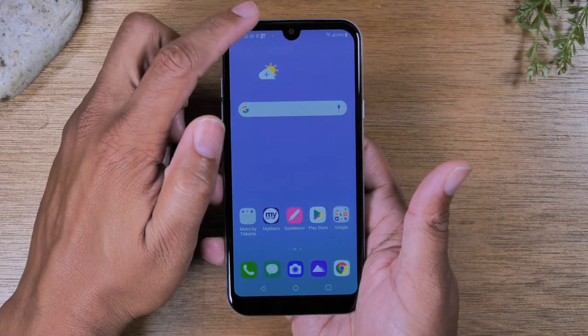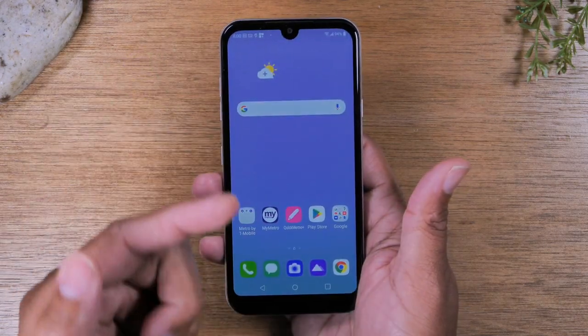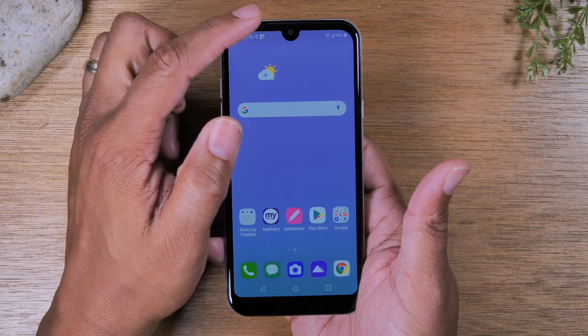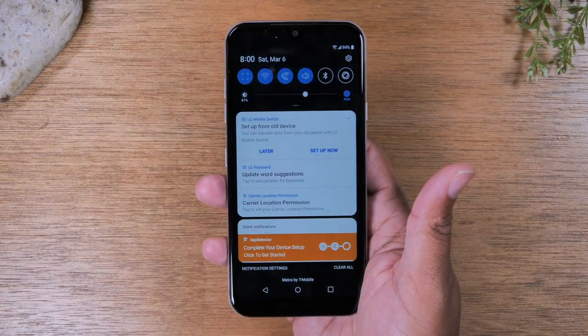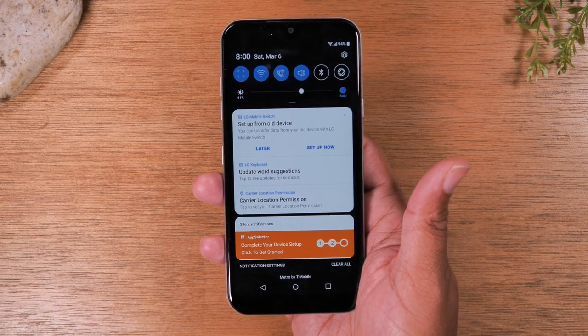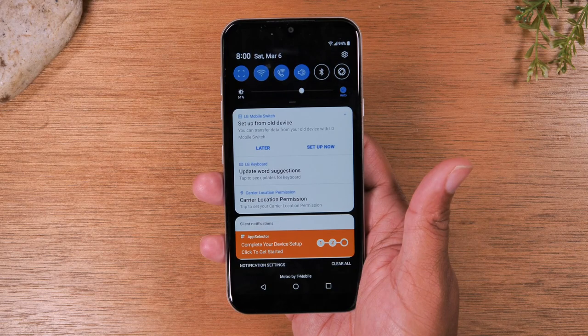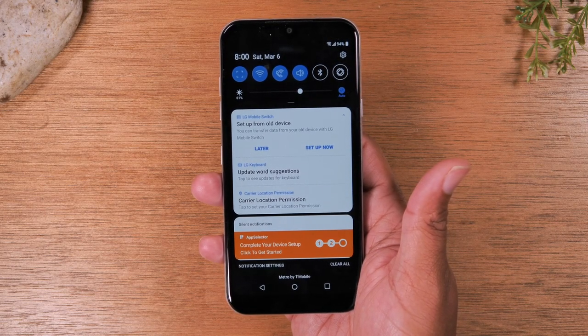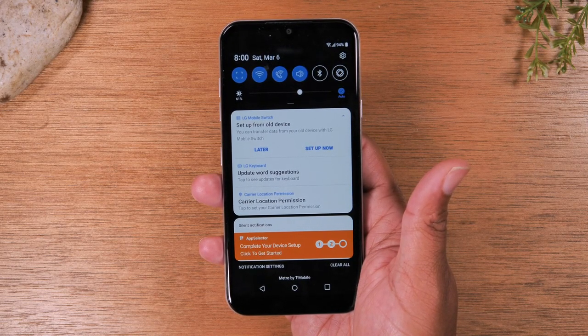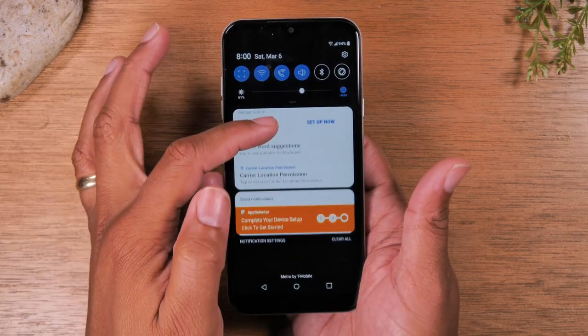Next, I'm going to show you what is called the notification panel. You take your finger, start at the top of the screen and swipe all the way down. This is what I would call the main control center of your phone. Anything that you set up on your phone — all the important notifications or alerts from those apps — will show up in this section.